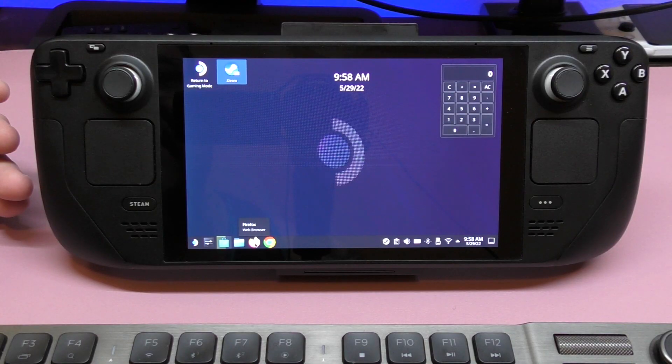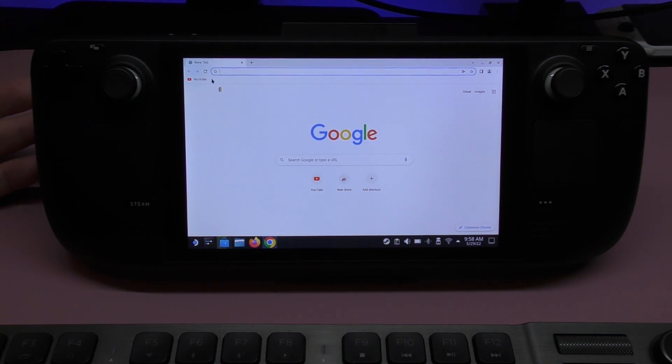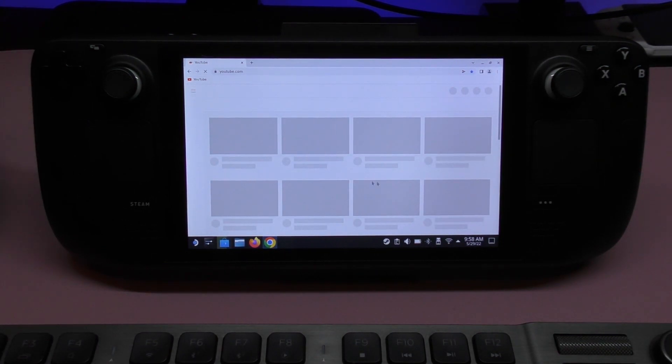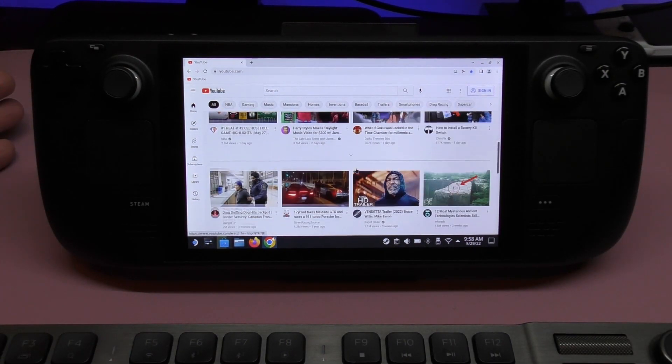You also have a browser — this is the Chrome browser that I downloaded. It works really well, and I prefer to watch YouTube through this browser because it's really nice and smooth.